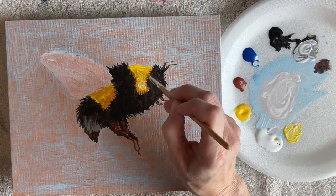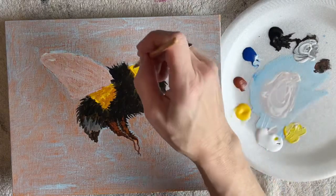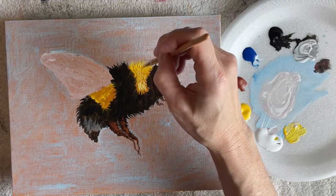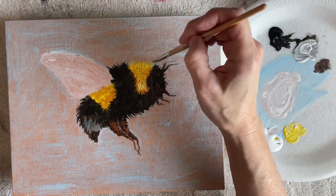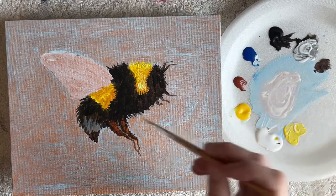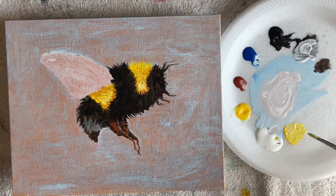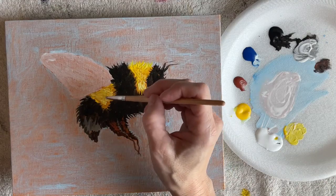Now I added a little white to my yellow to brighten that up and create some highlights. Be careful right there if your black is still wet — try not to touch it because you'll end up with green.